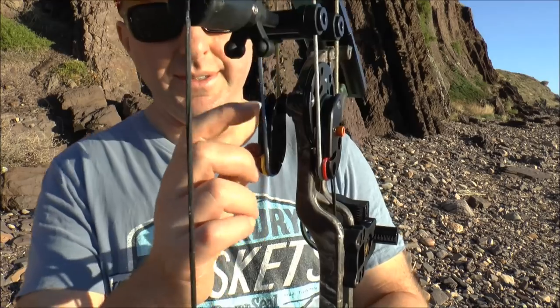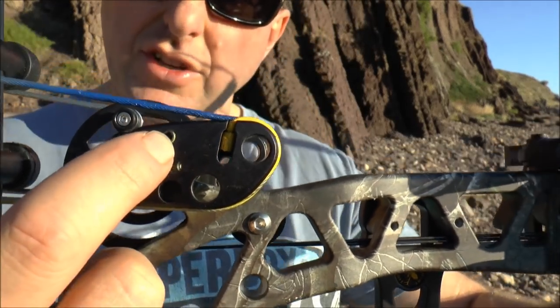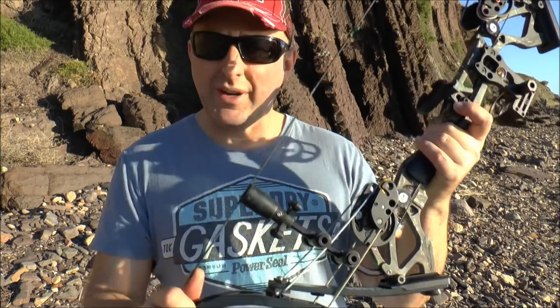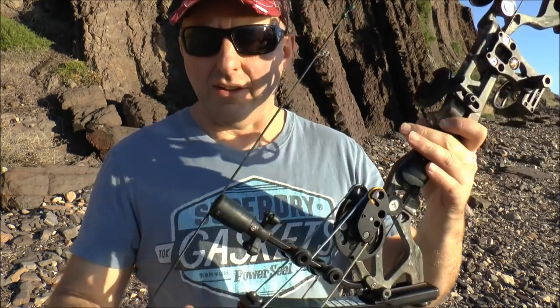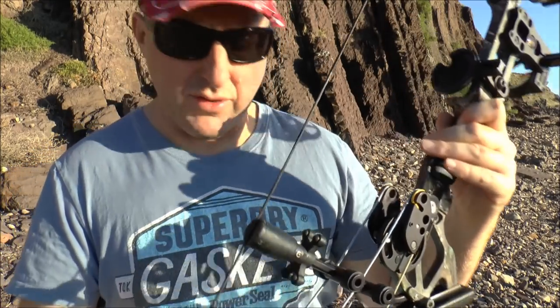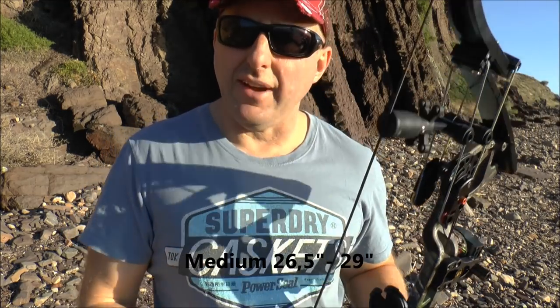This is a pretty simple bow to work on. You have four modules — each wheel has a little module. You loosen the screw and inside there's a little module. The bow comes with a whole series of modules to adjust both let-off and draw length. You snap them off, give them a little bit of sandpaper, and fit whatever draw length and let-off you need. The bow comes in long, medium, and short draw length options. This one is the long, which goes from about 28 to 31 inches — I'll check the specs.